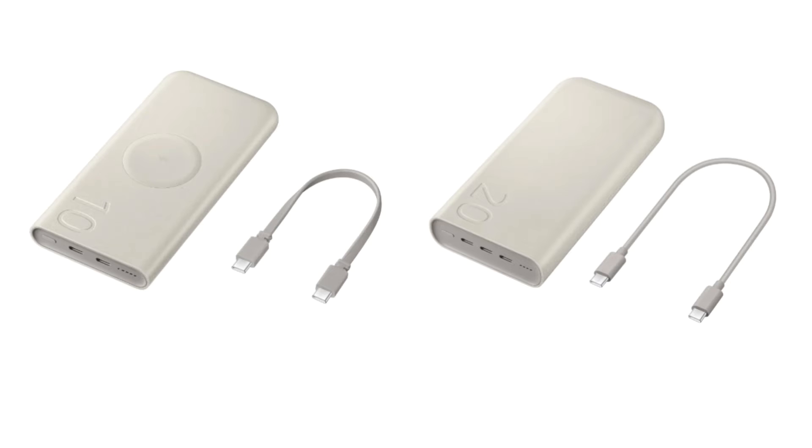Both of these portable battery packs arrive in a single beige color option and are built using 30% recycled plastic materials. These support the USB 3.0 PD standard, which allows for fast charging of Galaxy-branded products.